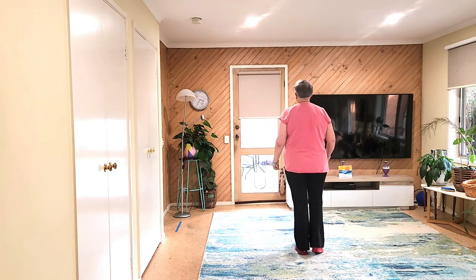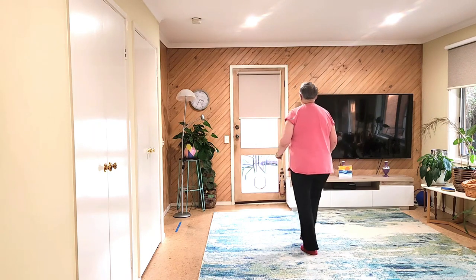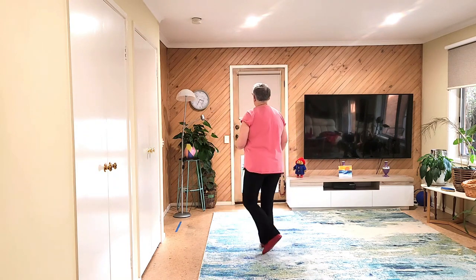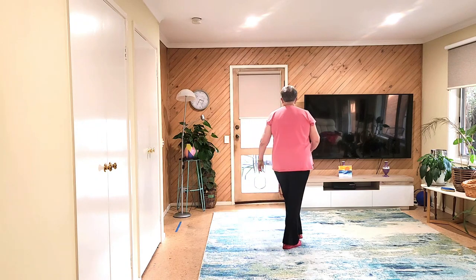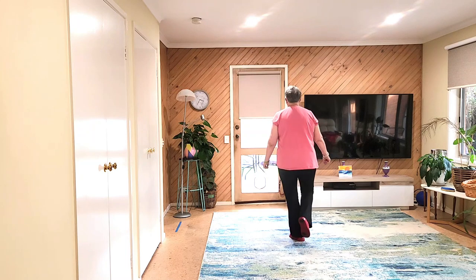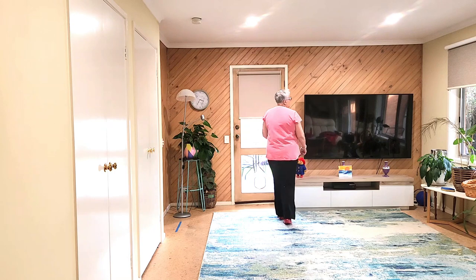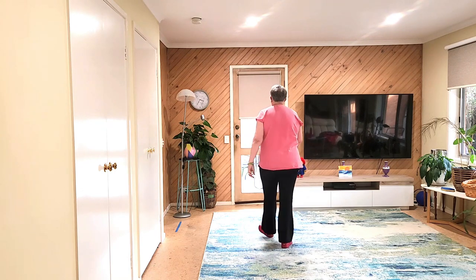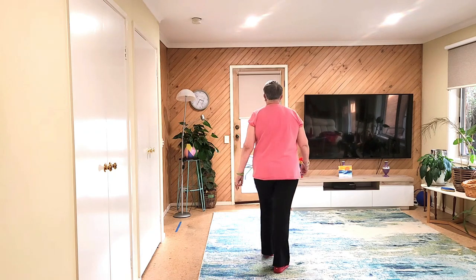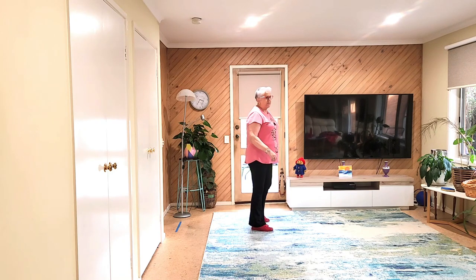Seven, eight. One, two, three, four, five, six, seven and eight. One, two, three, four, five, six, seven and eight. Next section is a rocking chair, shuffle, quarter, pivot. Rocking chair, shuffle, quarter, pivot. Rocking chair is one, two, three, four, five and six, seven, eight.